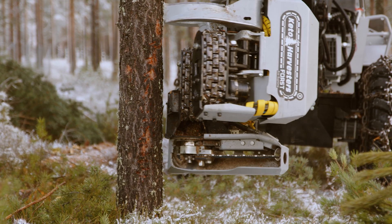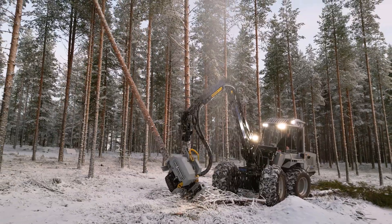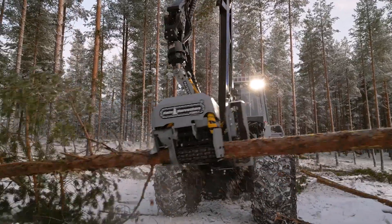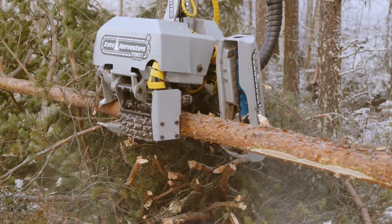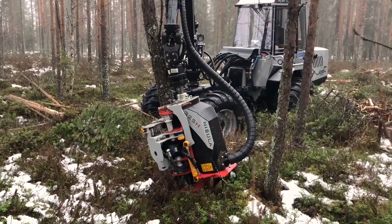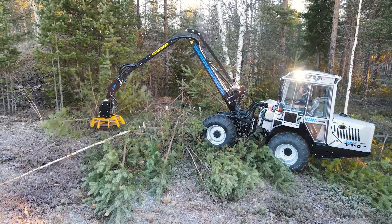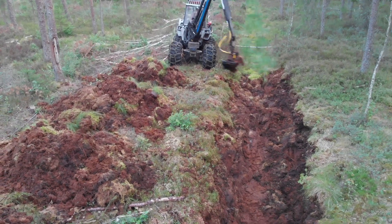The Vimec 404 can be equipped with different harvester heads. Standard is the Keto head, which offers compact dimensions to fit in thinning and high delimbing force thanks to the tracks that make good grip on the trunk. Optionally, there is the Nisula 325 with feed rollers, the Vimec C12 which is developed for clearing thin trunks, and a Vimec grapple bucket for clearing forest ditches.